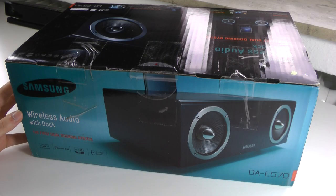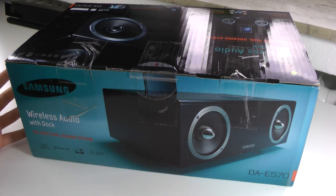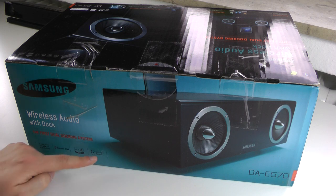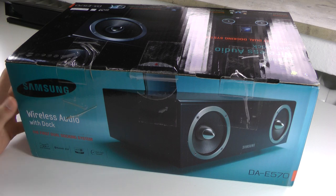Here we already see the speaker on the box and I think this looks very elegant and very premium. We also have some of the key specifications like the dual dock for iPhones as well as Android phones. Of course we have Bluetooth 3.0 integrated so we can stream music wirelessly, and we also have the aptX standard for very high quality wireless audio transfer, and the open type speaker design which looks excellent and again very premium.